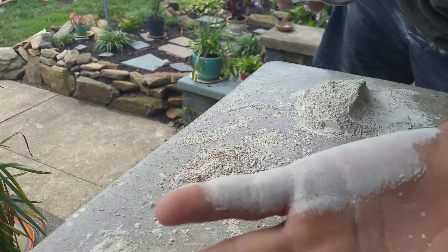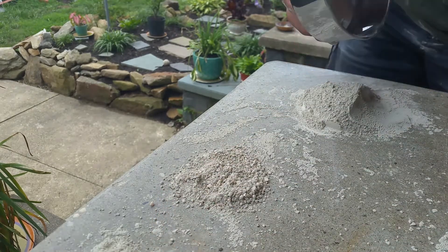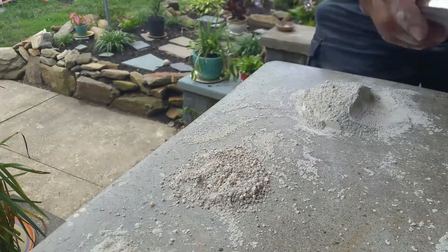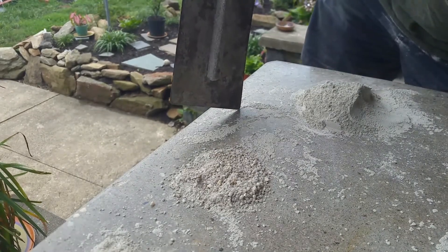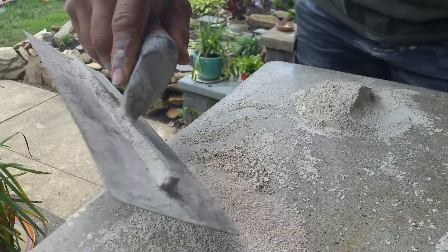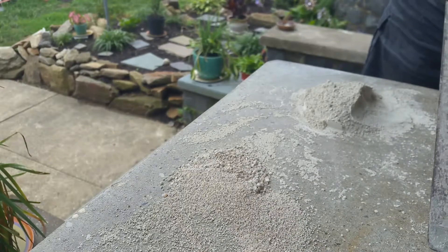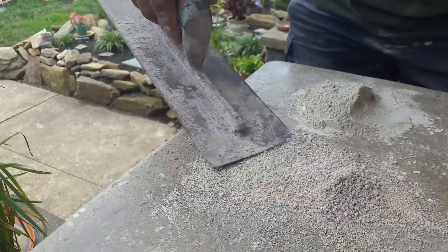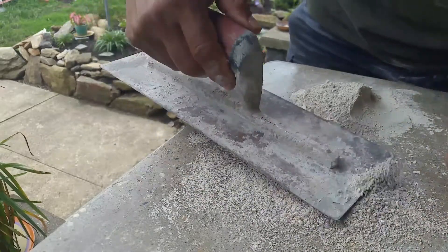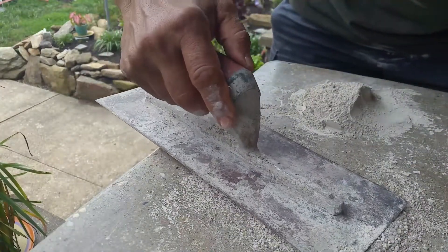As you can see, it's nothing but fine powder — there's nothing finer than that. Here are the two aggregates together. These two aggregates have fine voids and they fill each other's voids up.